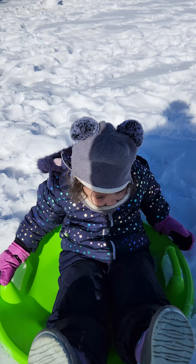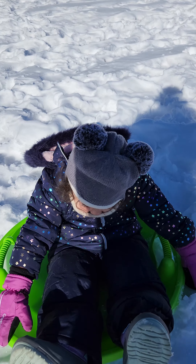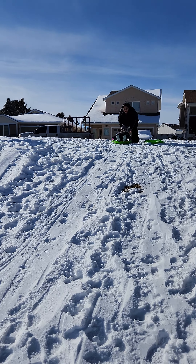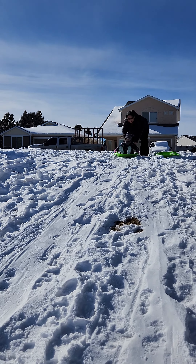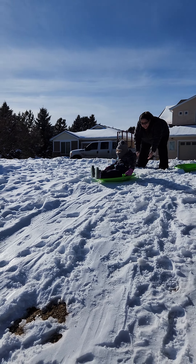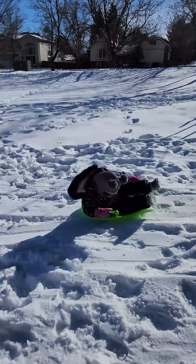Alright, got the sleds on here. Getting ready to go hit the sledding hill. Might go find a new one or just hit the park right by the house. We'll see. Here we go. Getting all loaded up, getting ready to head out.